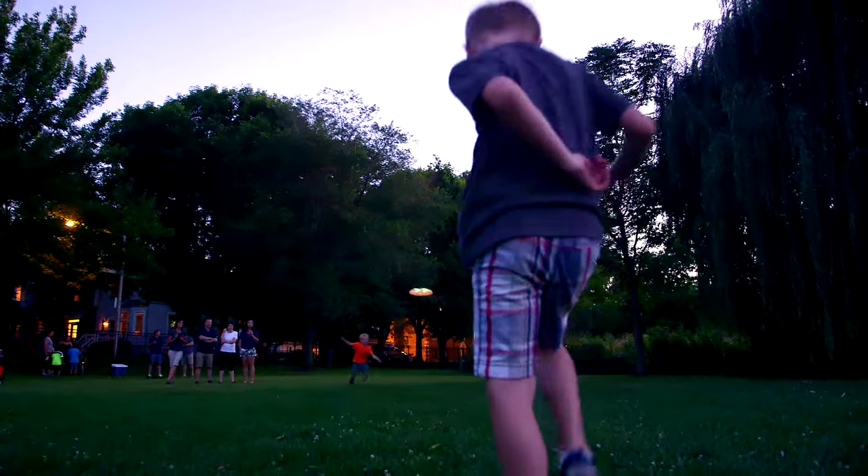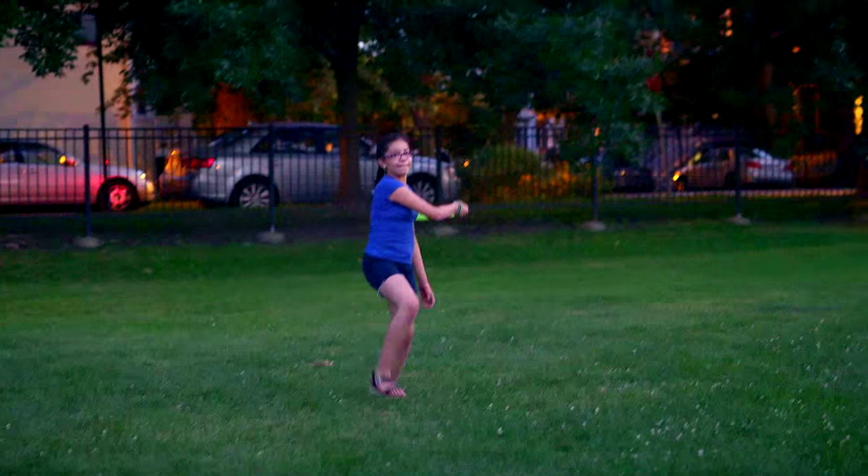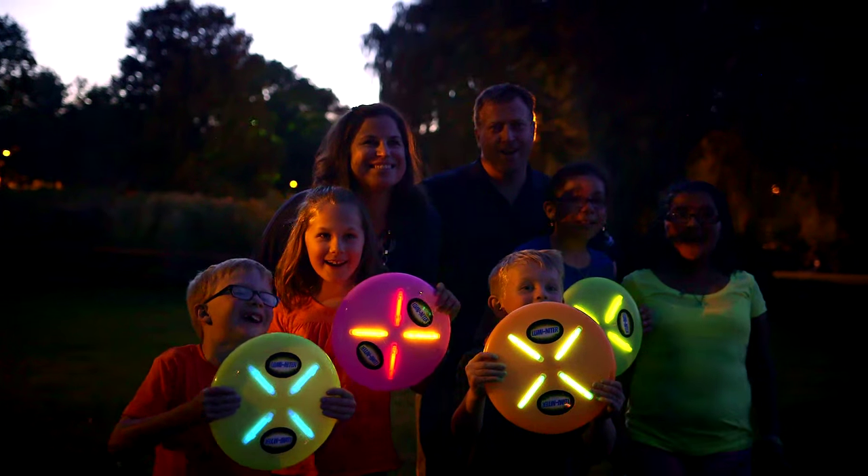Keep your child safe, engaged, and active. And go ahead, be a kid again yourself. I double dog dare you. Luminator!